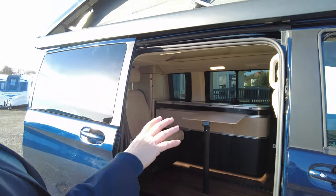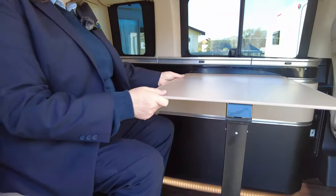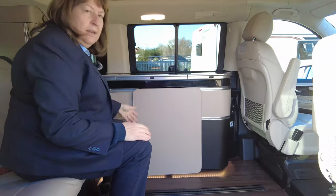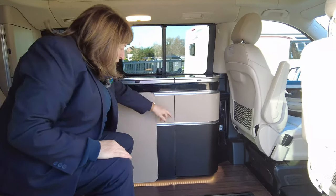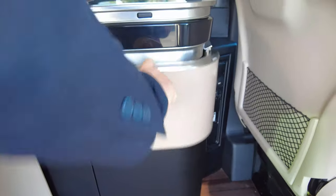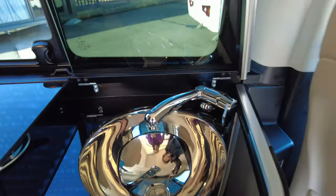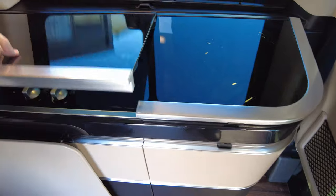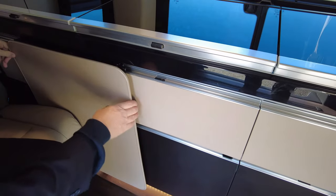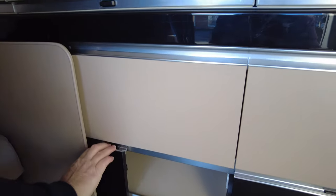One thing to mention: the seats in the front are heated. Inside, the table is either in the up position and can move along, or you push the leg in and it stows away neatly. There's lots of cupboard space, a drawer for storage, another drawer for cutlery, and a sink. Moving along, there's a two-burner hob, and underneath is a sliding cupboard which is very easy to access.